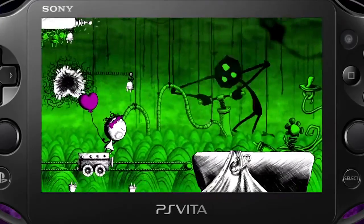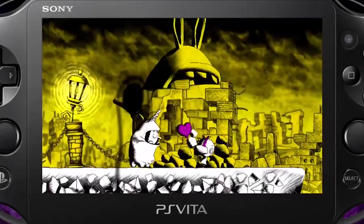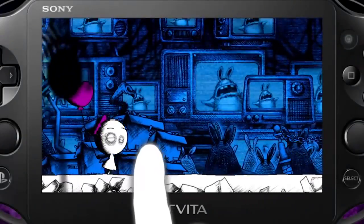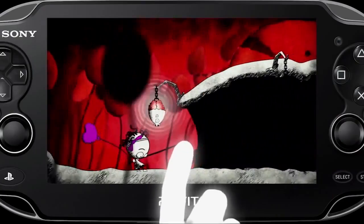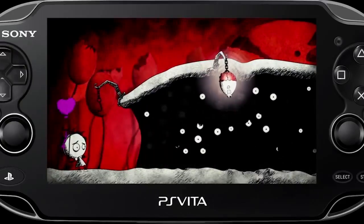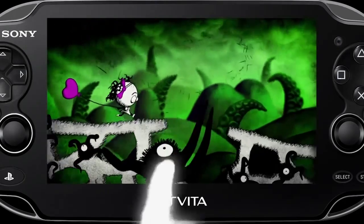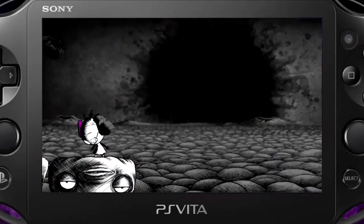It definitely utilizes the Vita — this is one of those 'hey, look at all the capabilities the Vita has' games. It's entirely touch screen: front touch screen, back touch pad — that's pretty much the only things you use. Essentially, you navigate this freaky little girl whose eyes are right here, she wears a little bow, she's kind of cute, and she opens her mouth which is on the top of her head, so her face is just twisted. You give her a balloon which is her lifeline and navigate her through different environments.